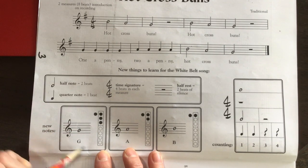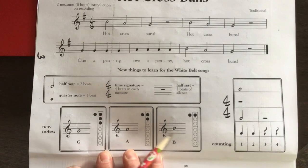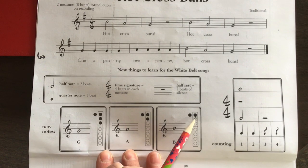So G uses three fingers, A has just two fingers, and then that middle line — B — just has one finger plus your thumb.